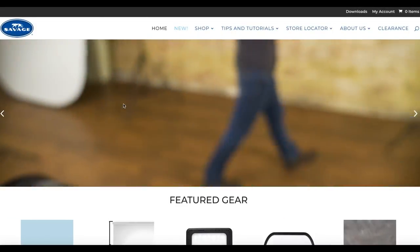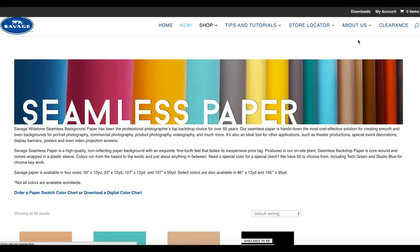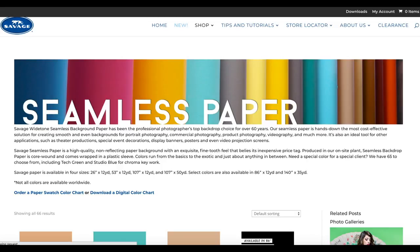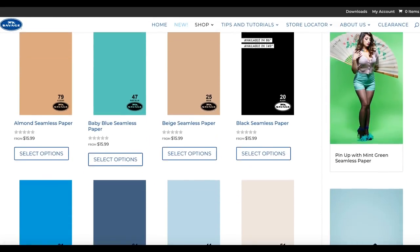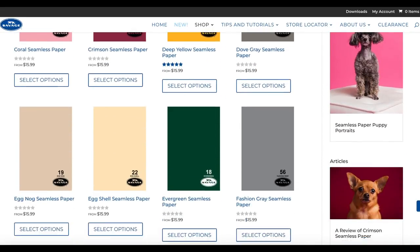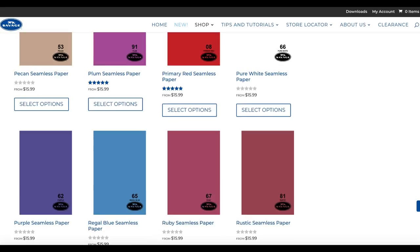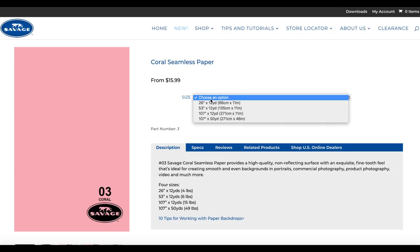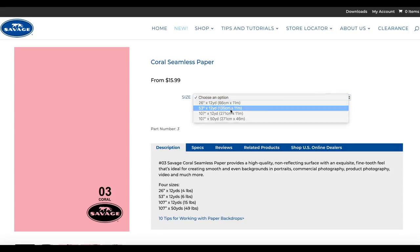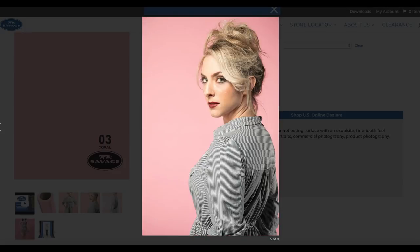It's super easy to get your hands on some of the seamless paper at savageuniversal.com. All you have to do is click on their seamless paper link and then you're taken to all of the colors they have available. You can choose colors based on your video project or just have some essentials at home. I recommend getting a white and some great colors. I chose the coral, which is the pink color, in the 53 inch — it's $30 for one 53 inch roll.